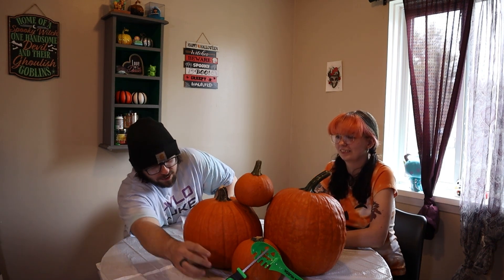Basically we're just gonna carve pumpkins and see who can do the best one. There's gonna be a little bit of a surprise at the end, so make sure to stick around for that. If you guys enjoy this video, make sure to hit that like button, subscribe, and let's start digging in.